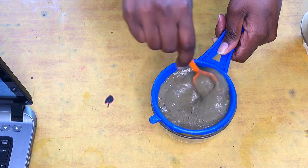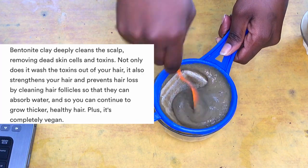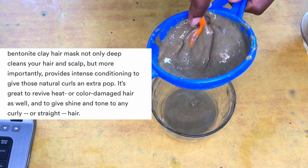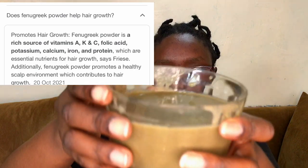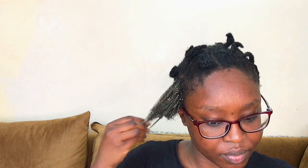Bentonite clay can be both detoxifying and conditioning depending on how and when you use it. I used a teaspoon here with the aim of conditioning and curl definition. Fenugreek can be used as a protein treatment — it helps in strengthening the hair, preventing dandruff, and providing slip or smoothness to the hair, which helps in detangling and reduces damage.